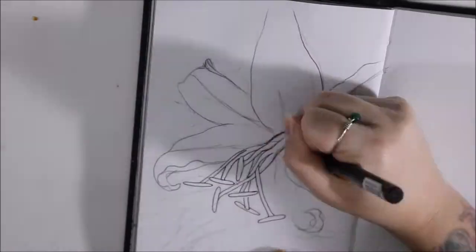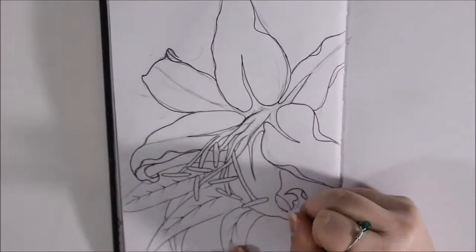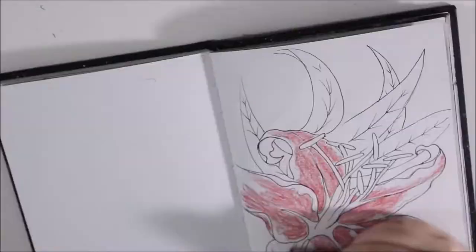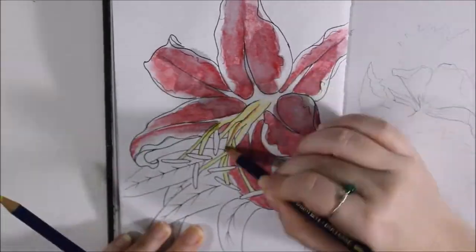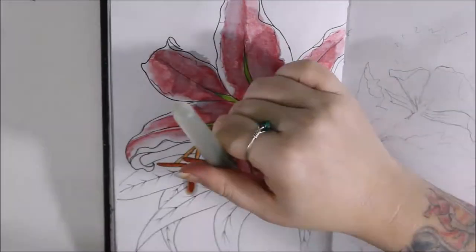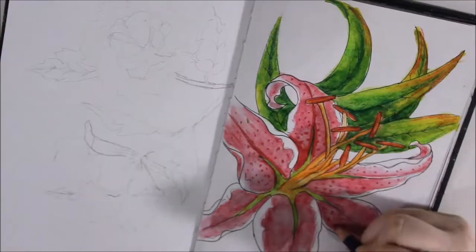On days 23 and 24, I decided to do flowers, which was something I hadn't done yet this Inktober. It was also because I couldn't think of anything to draw. I had planned the general theme of what I was going to do well ahead of time for the first three weeks, but I really didn't plan anything for the fourth week. So it was like, now's a good time to do some flowers. This one's a stargazer lily, which is one of my favorite flowers, and it turned out really pretty.